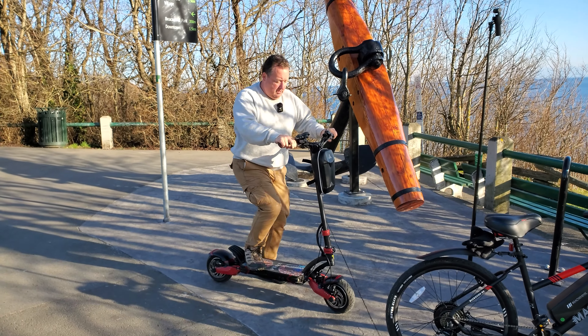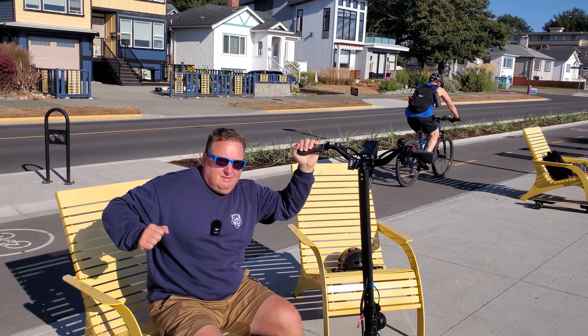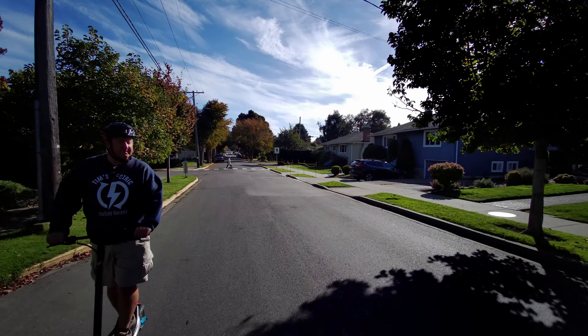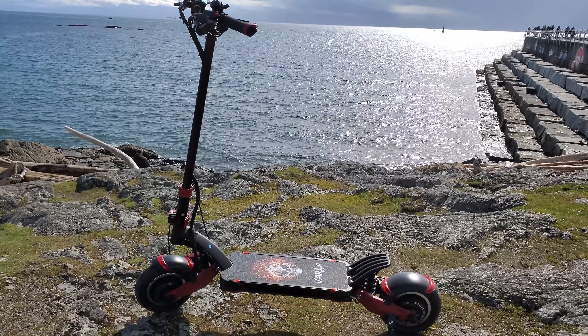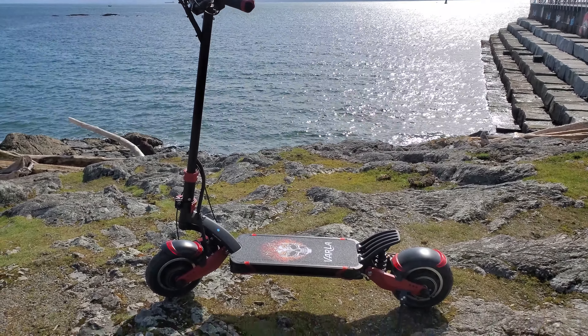And that was the Varla Eagle 1. This is the Varla Eagle 1 2.0. Since then, they've also sent me a Pro and a Pegasus. I'm so excited to actually do this. And the reason why I get to do this is because of people like you who have subscribed to this channel — whether you subscribed way long ago back when I got my very first Varla Eagle 1, or you've just subscribed today, or maybe you haven't quite yet and you watch this video and think, why not, I'll give this guy a sub. I'd appreciate it. Let's get started.